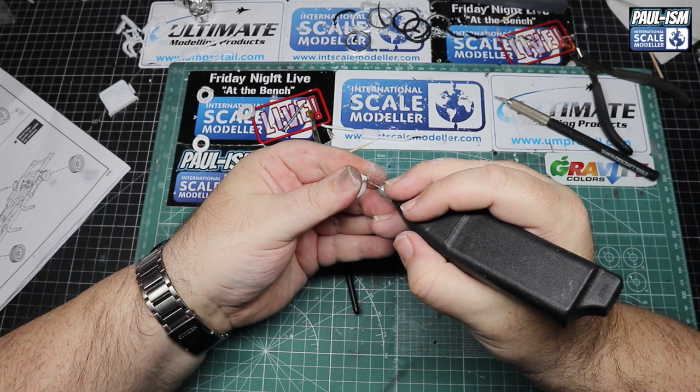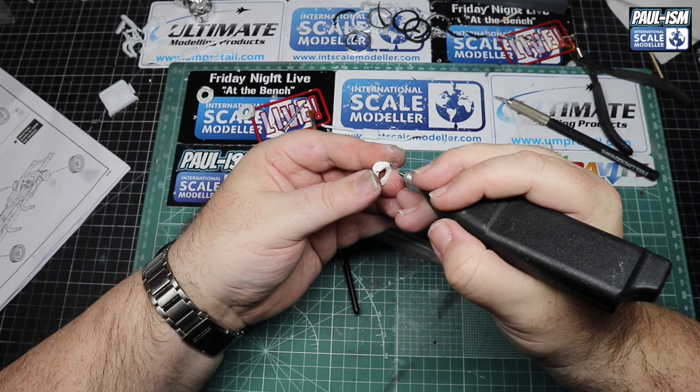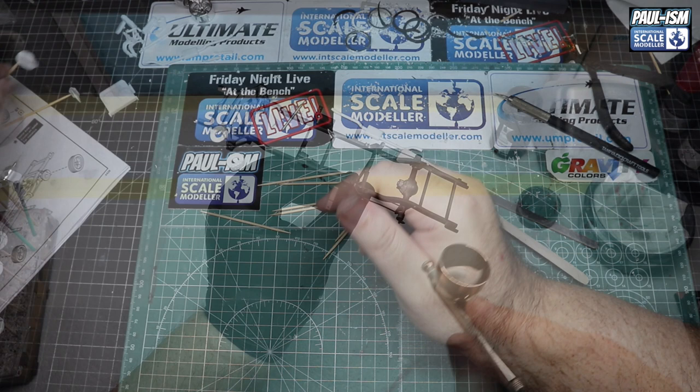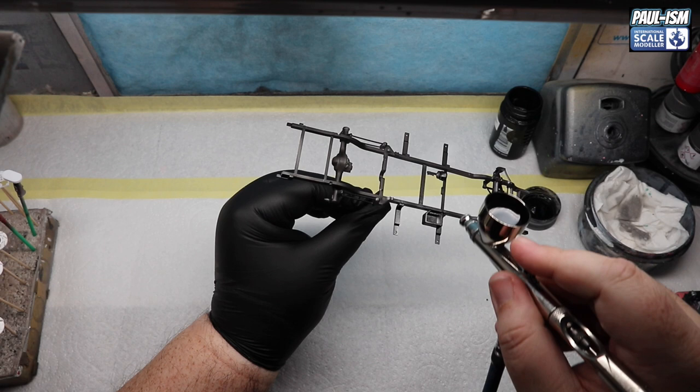We mount all the parts for paint using my little black drill — drilling a small hole in the back of parts so we can get a cocktail stick in there to hold them. All other parts are mounted up using a combination of drilled holes, white tack, and super glue. In the booth, we've got Mr. Surfacer 1500 black in a UMP Apex at 0.35, 18 PSI, and we're going to put down a couple of light coats. This will be the final colour for the chassis, but we'll also use it to prime up the other parts.